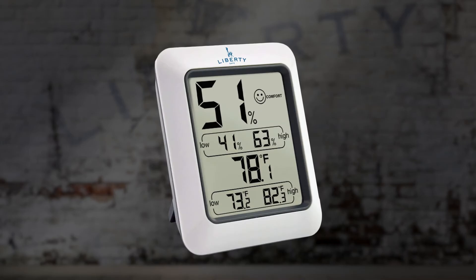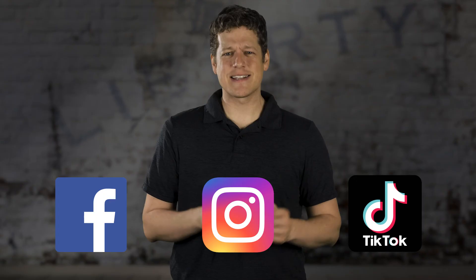That's it for this video. Don't forget to like, share, and subscribe for more videos like this one. Also, be sure to follow us on Facebook, Instagram, and TikTok. Stay safe out there, and we'll catch you later.